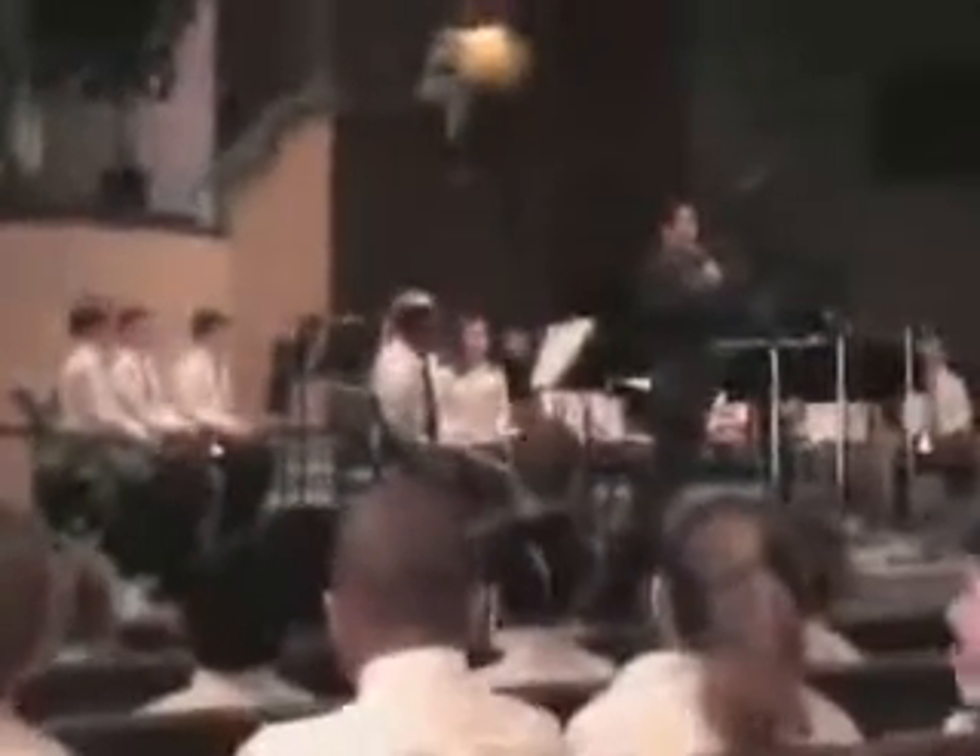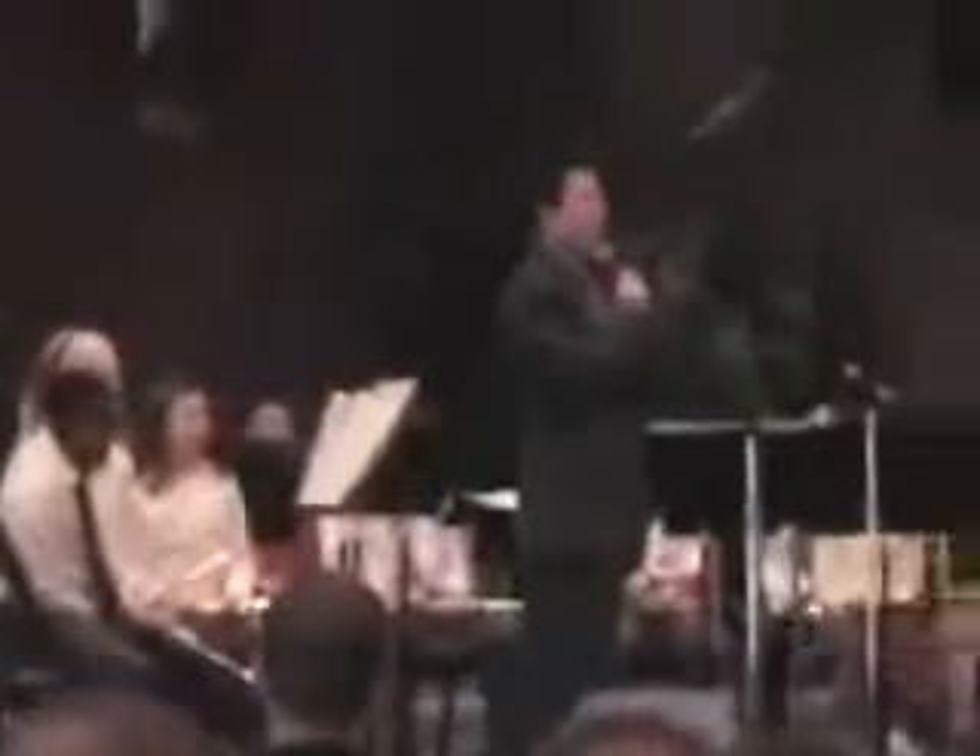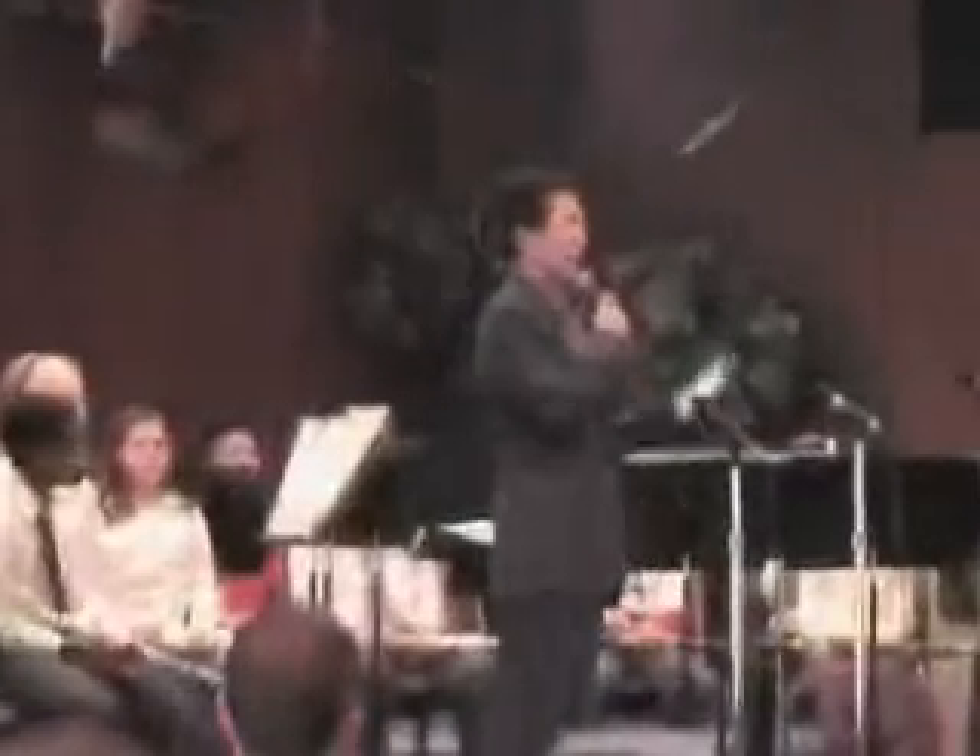Thank you very much. We are a beginning band. Just back in the beginning of the school year, we did not know how to put the instrument together, much less play. But the first piece was classical composer Franz Josef Haydn, Surprise Symphony. And hopefully, maybe you were surprised by how much these guys can play up to this point of the year.